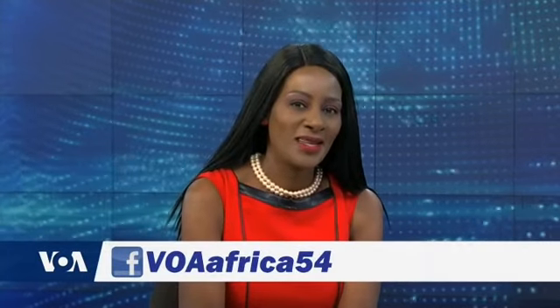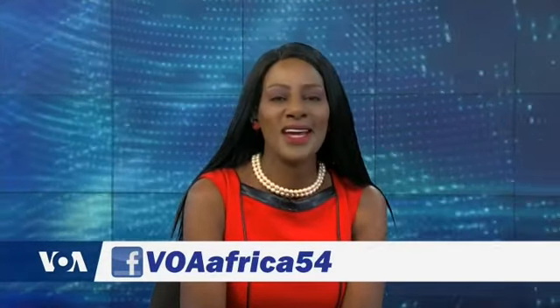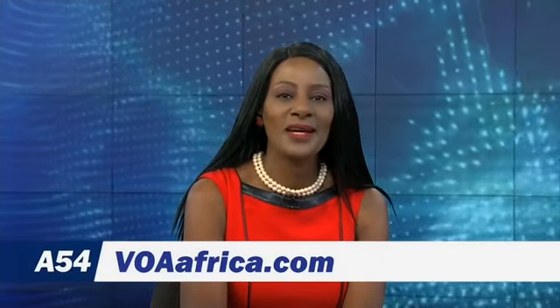We're excited to hear what you think about Africa 54. Join the discussion on Facebook — the address is Africa 54. We're also streaming our broadcast live on Facebook. Please watch and share our show with your friends. Also check out our headlines 24-7 on VOAAfrica.com.